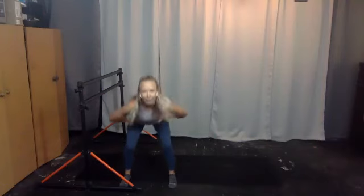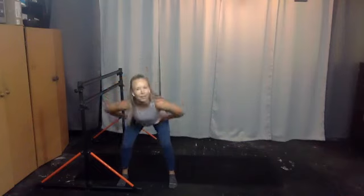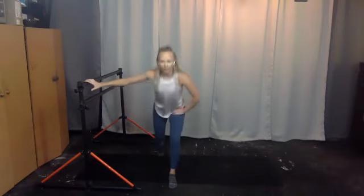Two, right leg back for six — use the bar if you need to, five, four, three, lean into it, two, one. Take it to the side for four, this time three, two, one. Back for four — four, three, two, one. Now it's two — one, two. Back for two, side for two, back for two.